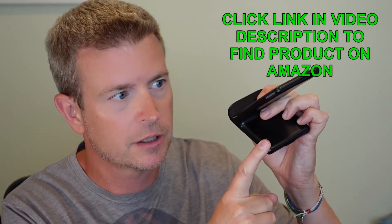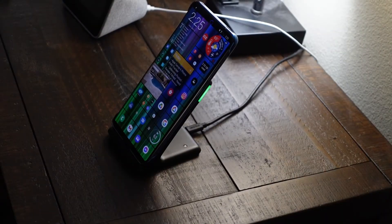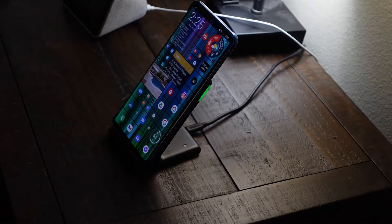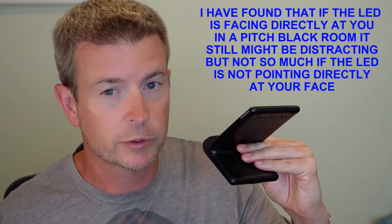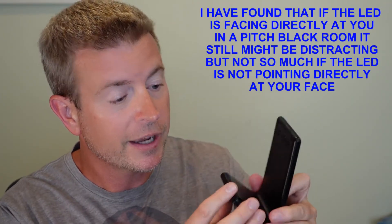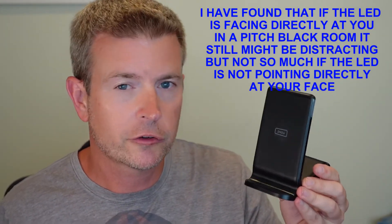That light sensor senses the ambient light in the room and adjusts the brightness of the LED accordingly. So if you're in a really bright room the LED is brighter, and at night when your room is dark the LED is a very low glow so it won't disturb you — that's a really cool feature.